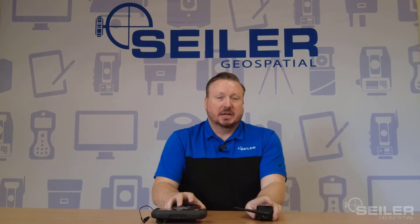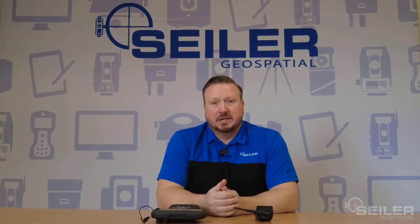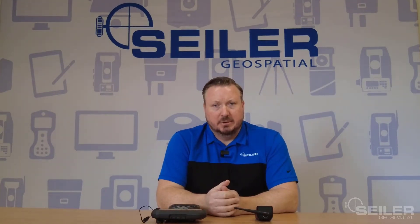Hello everyone, this is Greg Larson with the Seiler Geospatial Tech Support Team, and I'd like to welcome you back to our TSE-5 video series. In our first video, we unboxed the TSE-5 and compared it to its predecessors. In our second video, we're going to do a basic hardware setup and an initial software setup.